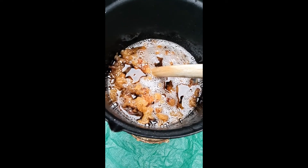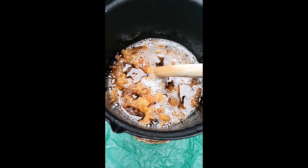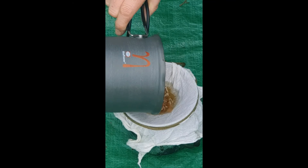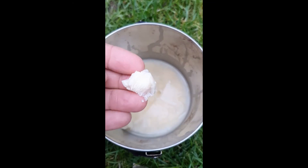I've switched it off because all the bits have gone brown, and what I've got to do now is just get it into a muslin and let it have a little drip. And there we go, now it's set.